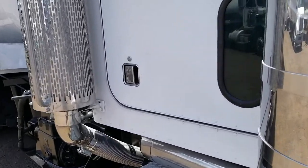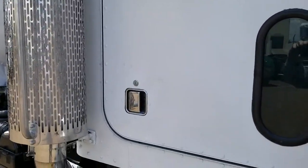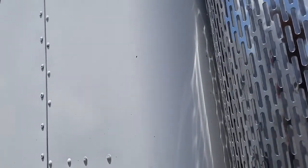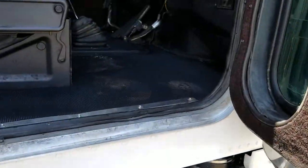We did a little bit of touch-up on the door. Not a super expensive paint job or anything, but it looks pretty darn good. The back of the cab had some paint peeled, so we've painted that. There you go, this looks nice.